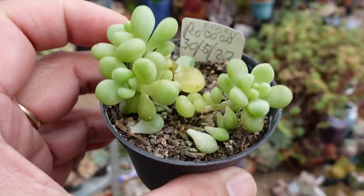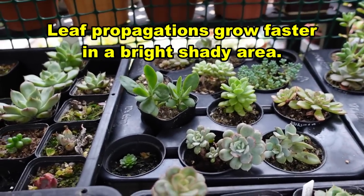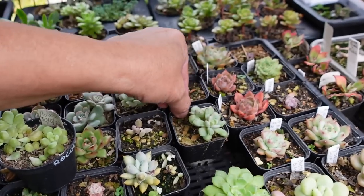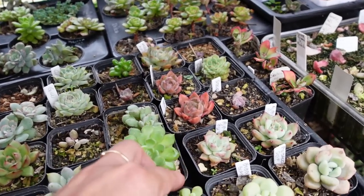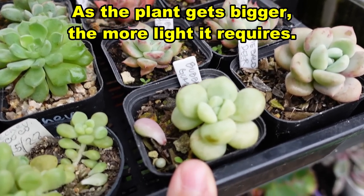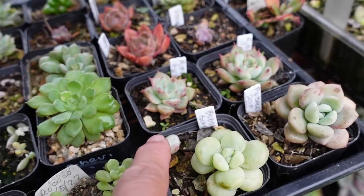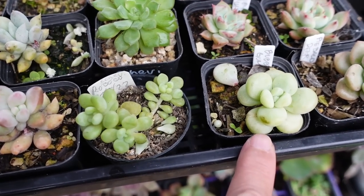I watered this one yesterday but this one I need to water now. I've been growing this in my protected zone. This one I have to put here next to the bubblegum, which is growing. I knocked off one of the leaves and so hopefully next year another plant like this will grow.